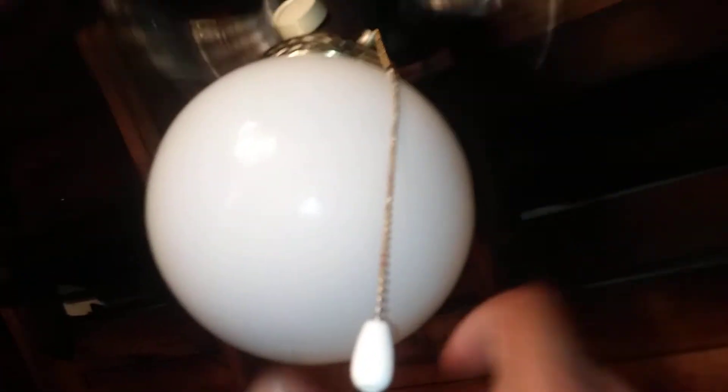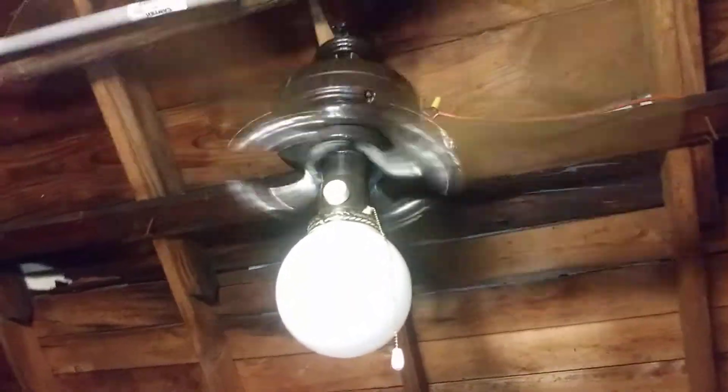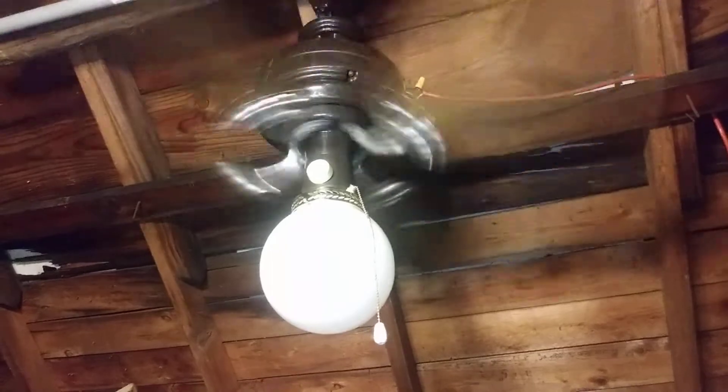I forgot to mention that this pull chain came off of a Harbor Breeze Orca ceiling fan that I spray painted black and chrome last year in 2017. By the way, this fan is made out of plastic, and the only parts made out of metal are the blade brackets and the motor.